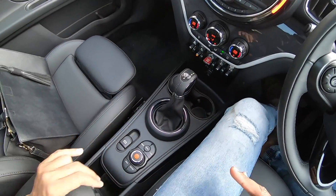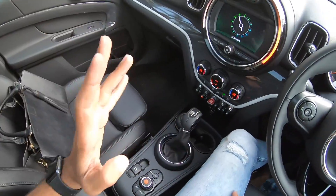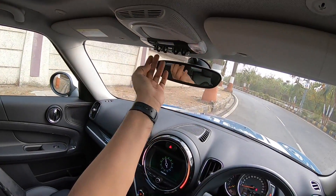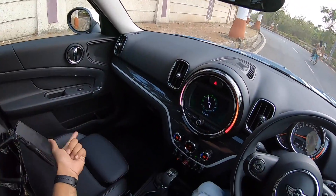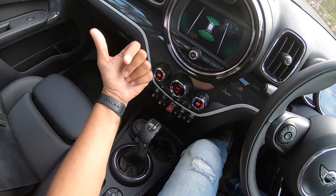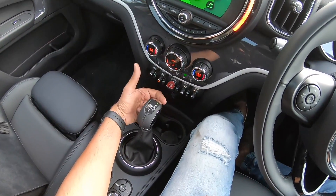There's an ashtray here — removable and useful. Good storage space under and inside the center armrest as well. The toggle-style controls are aircraft-inspired, looking great and fun to operate, making you feel like you're in a cockpit. Controls include parking sensor on/off, stop-start on/off, front and rear fog lights, and an engine start button with a red surround — it really makes you feel like you're starting something powerful.